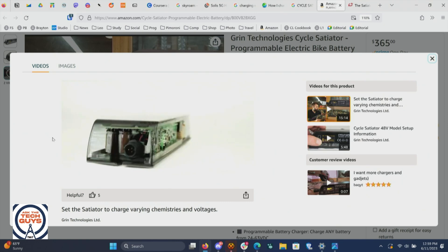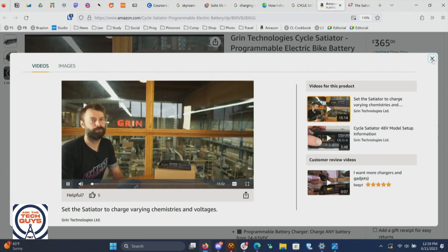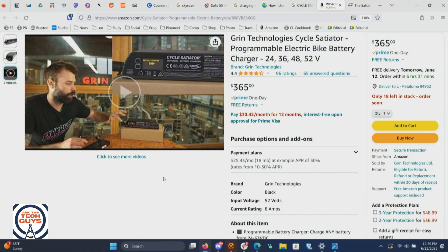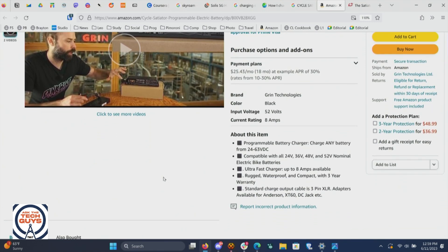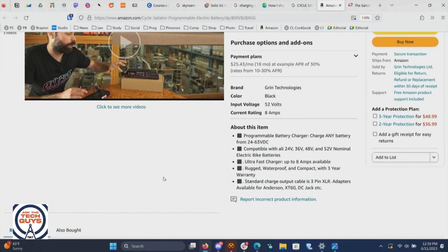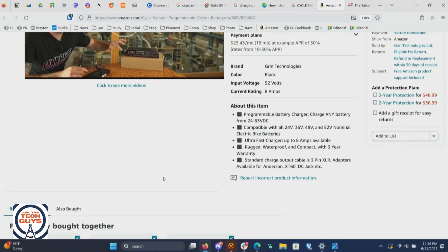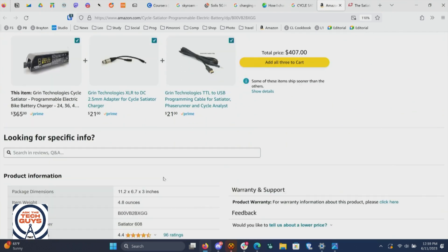This is an interesting product. Cycle Satiator startup video so we can get you charging your batteries. It's from Grin. So this is what you would need — it's a programmable battery charger compatible with a variety of charging standards. It has XLR. You'd have to get an adapter to make it work with the J1772. It sounds like this guy was able to get that adapter.